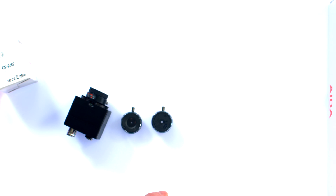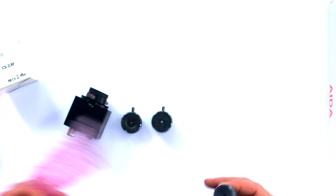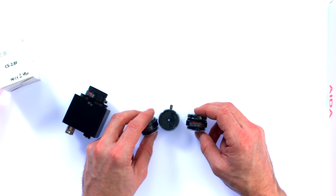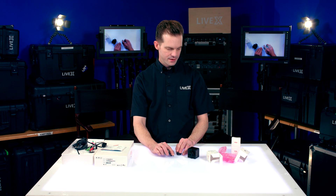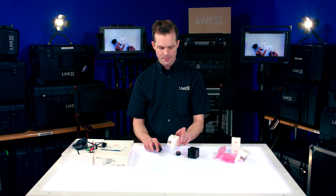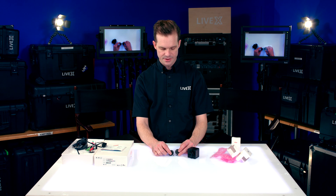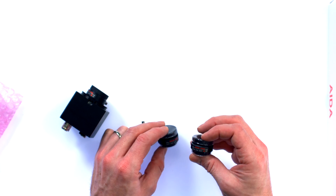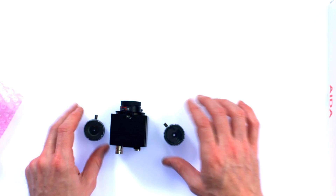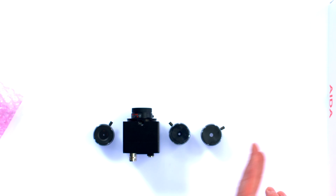This last lens I have here is the 12 millimeter. My suspicions were correct when reading the back of the box — CS 2.8 F is the model number and that number is the focal length. So 2.8 millimeter, 6 millimeter, and 12 millimeter, and the stock lens is 3.6 millimeter. If we put these in order from widest to most telephoto, that gives you the full range.